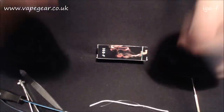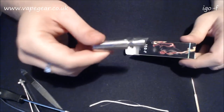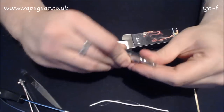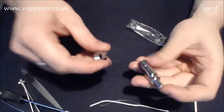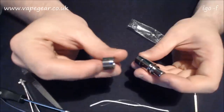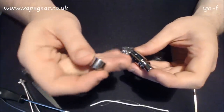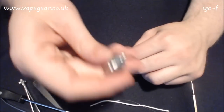Alright guys, we're going to break down at the table and unbox it. This is the IGO F - let's open this thing and see exactly what we get. Inside you get a plinth for your ego battery - so a spinner or whatever - pretty cool, not something I'll use but nice.